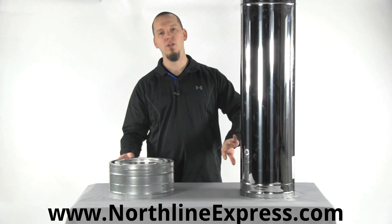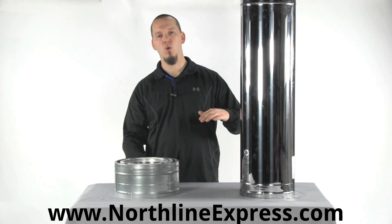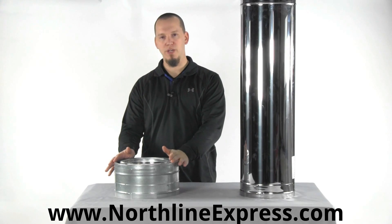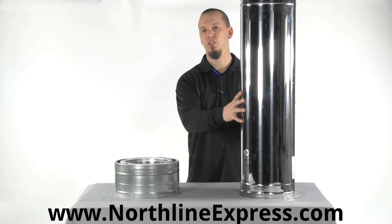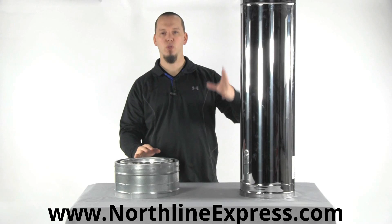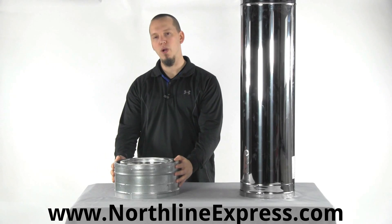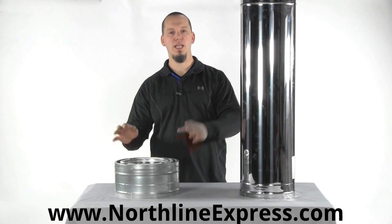The real reason to choose one over the other is where you're running the pipe. If you're running from a basement or first floor up through a ceiling-supported system and out the roof, you can use galvanized steel pipe while inside the structure. As soon as you penetrate the roof and go to the exterior, you should transition to stainless steel. In situations where you're going up and out through a wall and then up on the exterior — if you're leaving it wide open — you should use stainless steel for all of those components: the T support, the T, and all the pipe going up. Unless you're wrapping it with a chase, which is the proper way to do it, then you could run galvanized steel components all the way up until you penetrate that chase and transition to stainless steel.